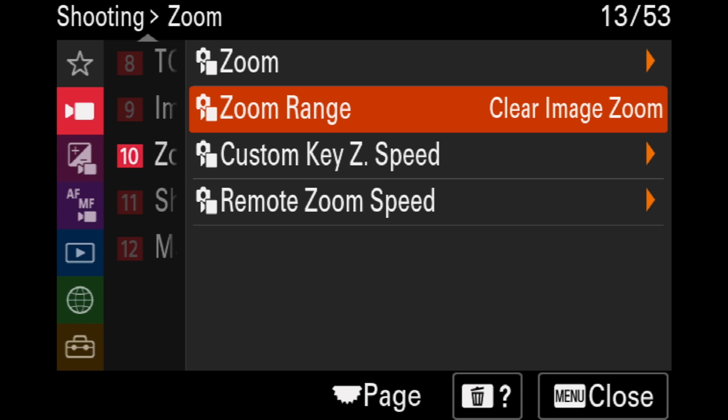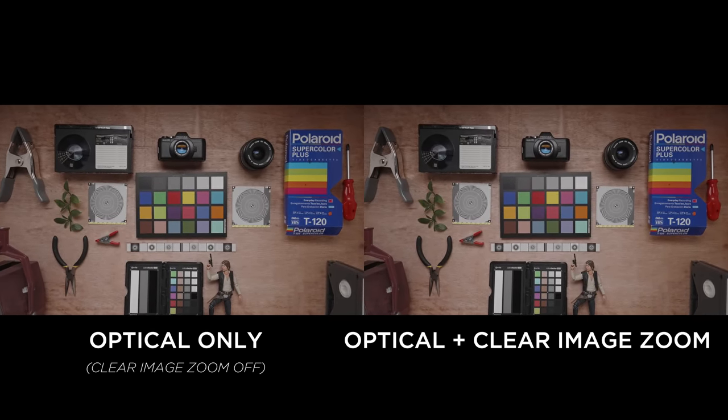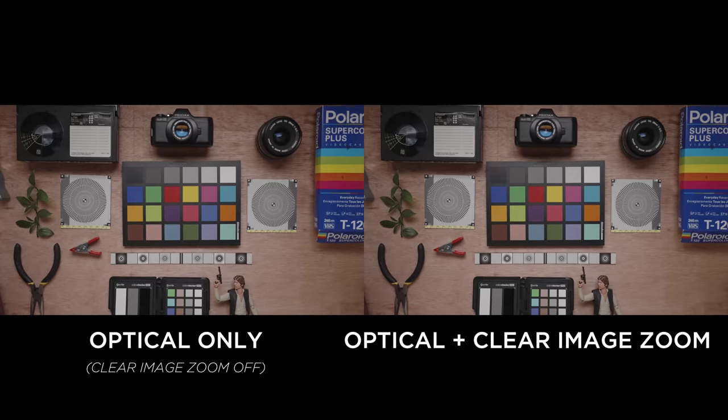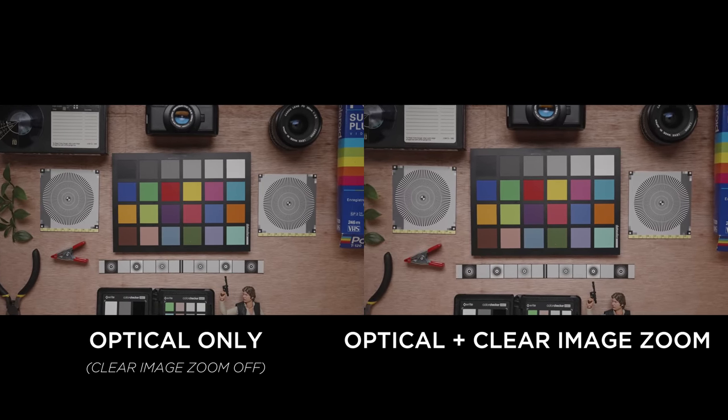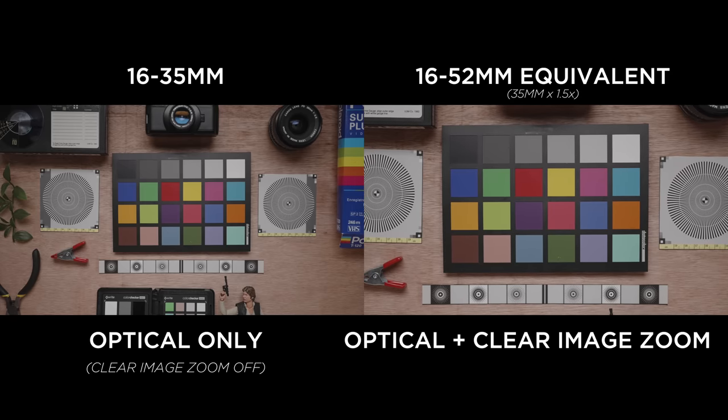For those who don't know, clear image zoom is Sony's method of digitally zooming without losing much, if any, image quality depending on your camera and settings. You can turn it on in the menu of Sony cameras, and once on, it'll usually add a range of 1.5x to your zoom lens. If you turn this on, the 16-35mm can effectively be used as a 16-52mm lens, and this can also be controlled via a remote, the zoom ring on the lens, the rocker, or any buttons you program on your camera.